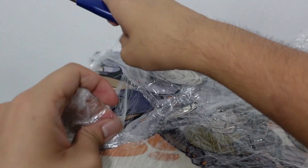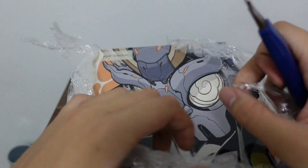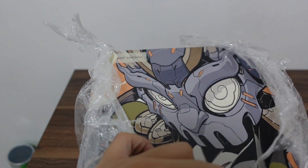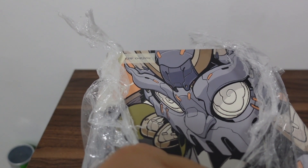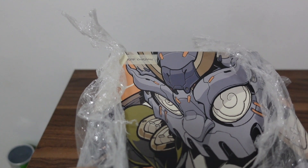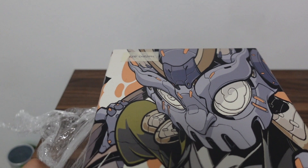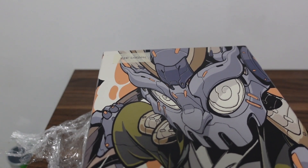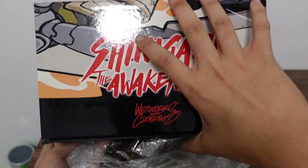In our channel we already unboxed those two items. You don't need to guess what kind of Shinigami this one is, but I know you already saw the title and the thumbnail, so you know what Shinigami the Awakening this one is.